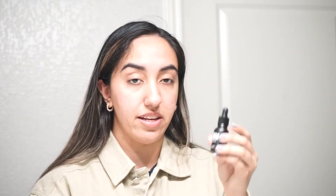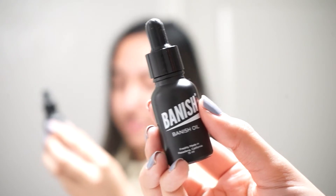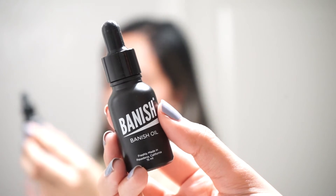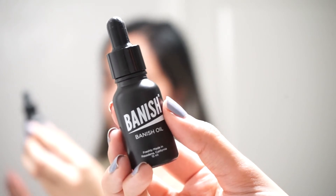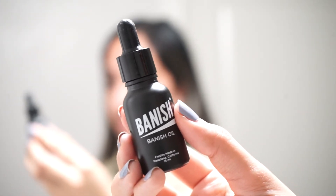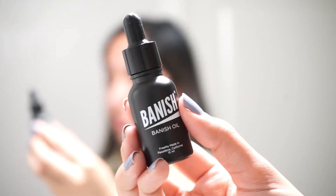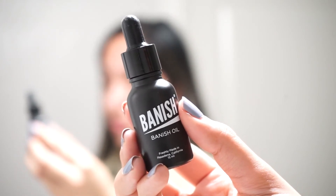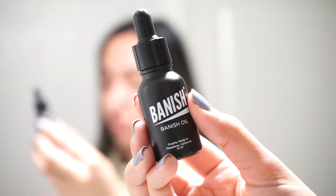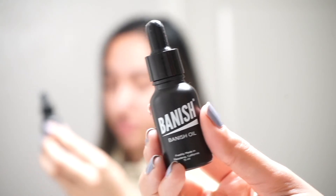After microneedling I go in with the Banish Oil, which is a vitamin C serum — it's pretty highly concentrated and made fresh to order, which is really cool about Banish. Of course you can use any vitamin C product you have at home, expensive or inexpensive, if it works for you. Vitamin C is really great for helping with overall tone and texture of your skin — that's why I use the Banish Oil, because of my acne scarring and skin texture.